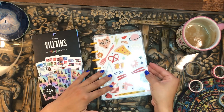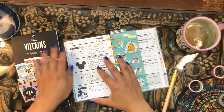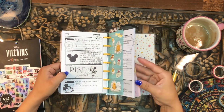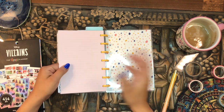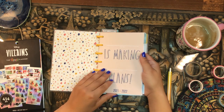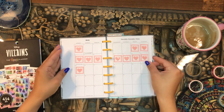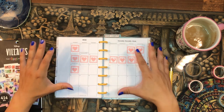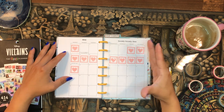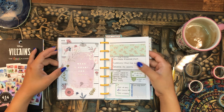I'm using a horizontal style mini — the seasonal doodles one. I got it on super clearance when planners went on sale earlier this year. I only have two months left before it finishes, but I'll just start at the very beginning and redate all the months. Currently I'm in May, using the monthly layout as a tracker for how many videos I produce — every time I publish a video I give myself a little stamp.